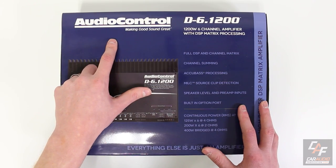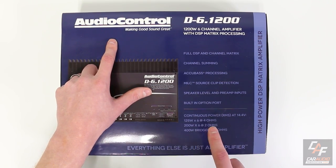As far as power goes, we have 125 watts RMS times 6 channels at 4 ohms, or 200 watts times 6 channels at 2 ohms, and we can bridge each channel pair for 400 watts bridged at 4 ohms. AudioControl is a reputable brand — these are actual RMS ratings.